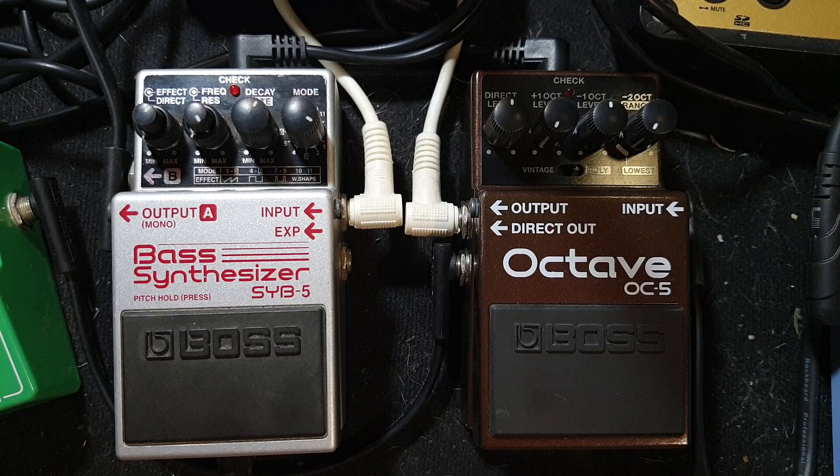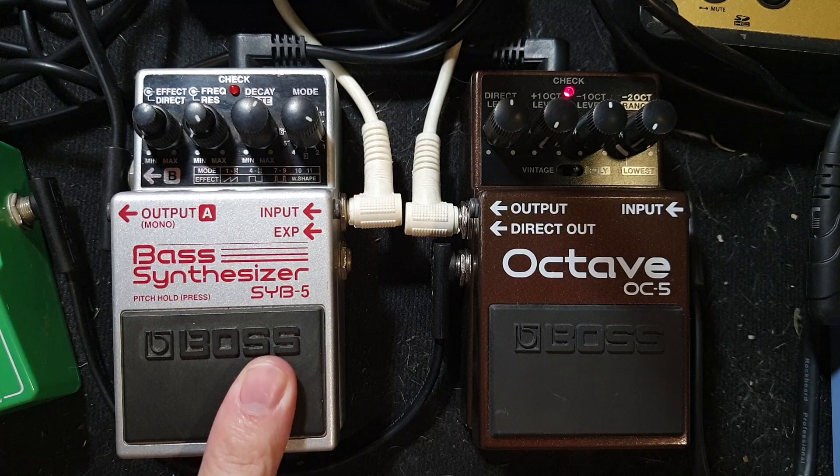Let me turn off my drums. And then I just have an octave, like I would normally. Feed that — the octave only — into the bass synthesizer.